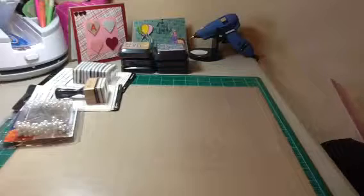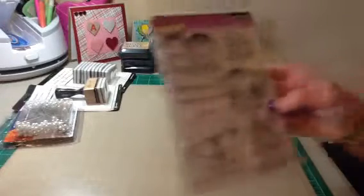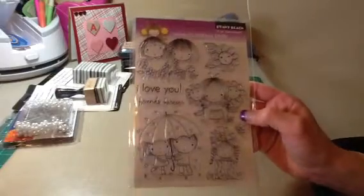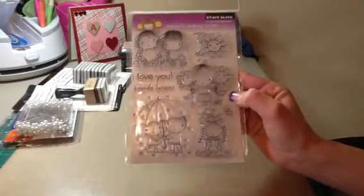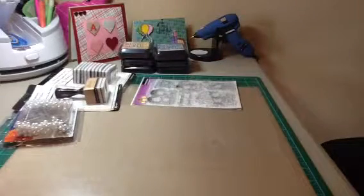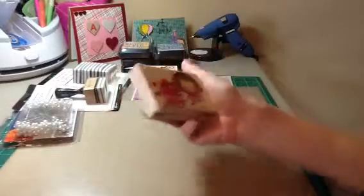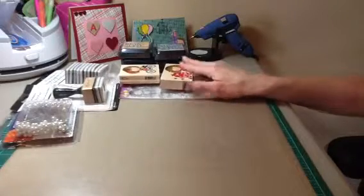And then I ordered the Mimi Stamps — Mimi's Many Loves. I just thought it was so cute. And then I picked up Easy Rider, and then I picked up Brimming with Love. So that's what I got from Joann's.